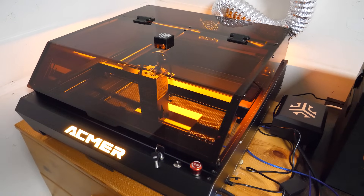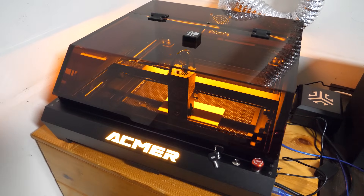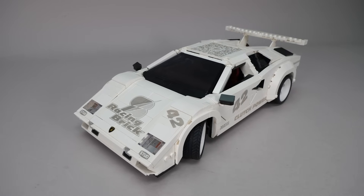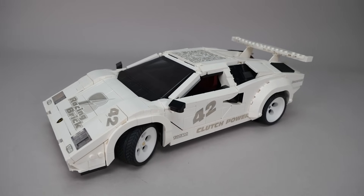I think this machine can do some really cool things even with LEGO. I still wouldn't recommend buying it just for engraving LEGO parts, but if you are into DIY projects and looking for a new tool, this is a versatile and easy to use option. Let me know what you think about this solution — do you think it can be an alternative to stickers or prints in some scenarios? Let's talk about it in the comments section!